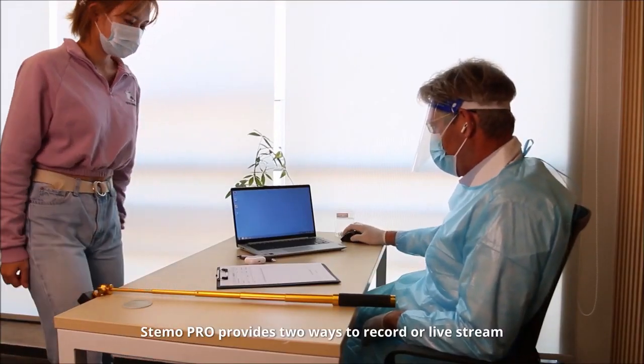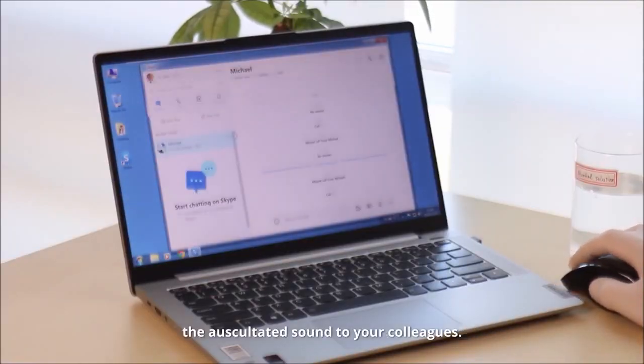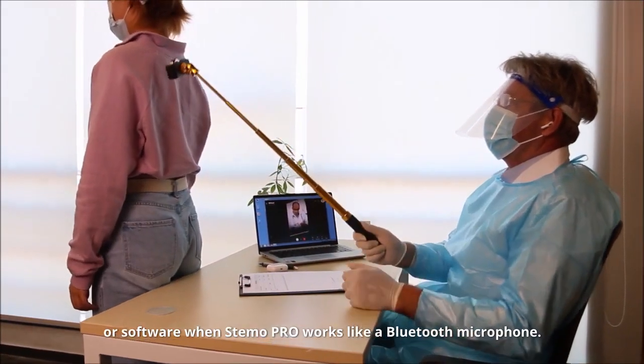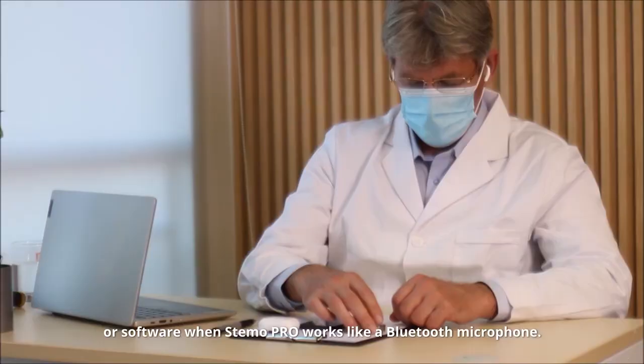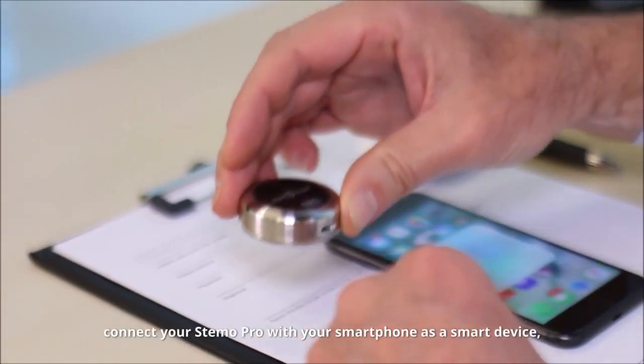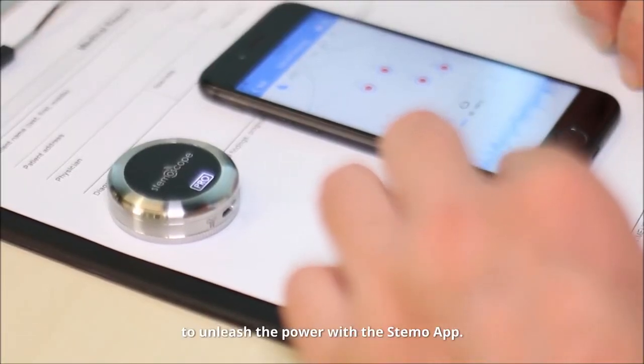Stemo Pro provides two ways to record or live stream the auscultated sound to your colleagues. One way is to use general voice apps or software when Stemo Pro works like a Bluetooth microphone. Another way is by sliding the switch to the right, connecting your Stemo Pro with your smartphone as a smart device to unleash the power of the Stemo app.